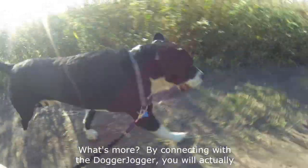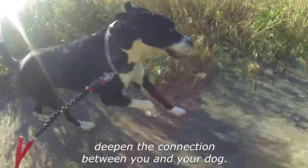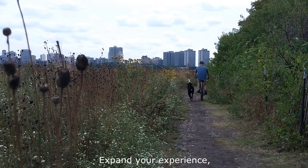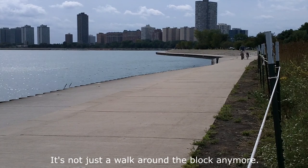What's more, by connecting with the Dogger Jogger, you'll actually deepen the connection between you and your dog. You now have the choice to get up and go somewhere, expand your experience, explore so much more — because it's not just a walk around the block anymore.